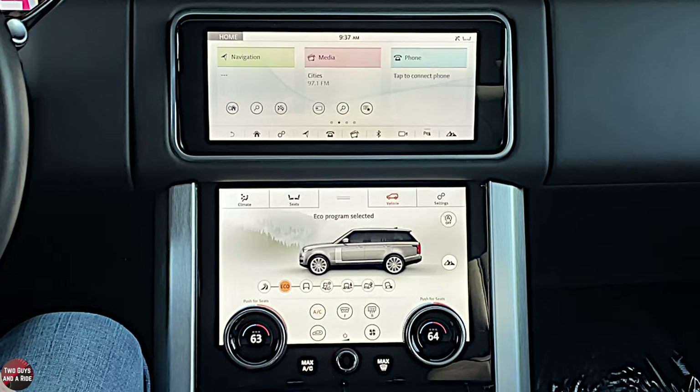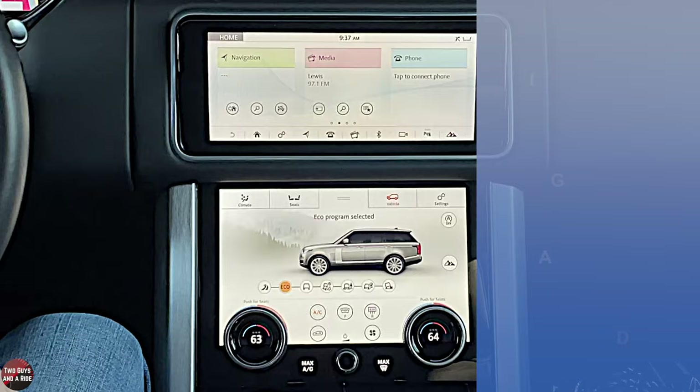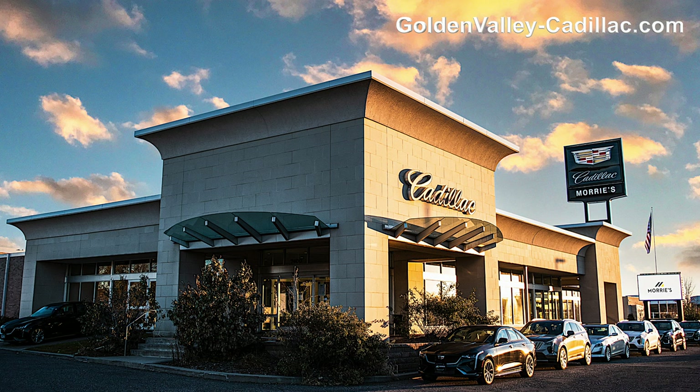Hi folks, I'm Mith with Two Guys on a Ride, and welcome to our how-to video on the 2019 Range Rover. Today we'll be taking a look at the infotainment screen. I'll do a general overview, show you how to access information, and do a deep dive. Let's get started. Today we're working with our friends at Morrie's Golden Valley Cadillac in beautiful Golden Valley, Minnesota.